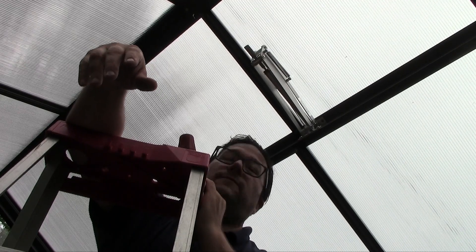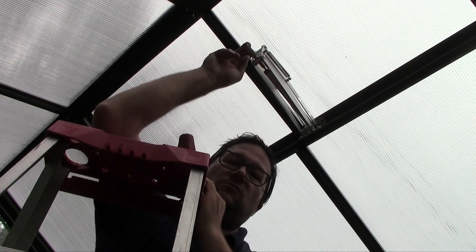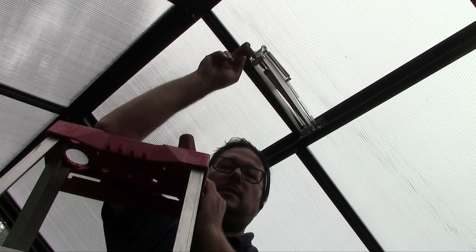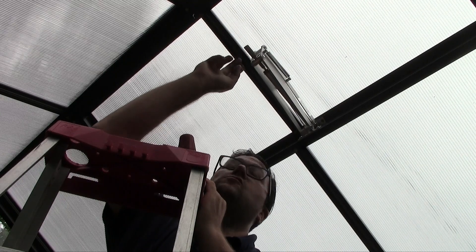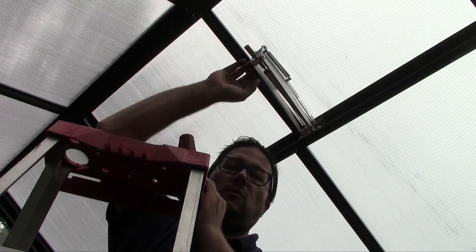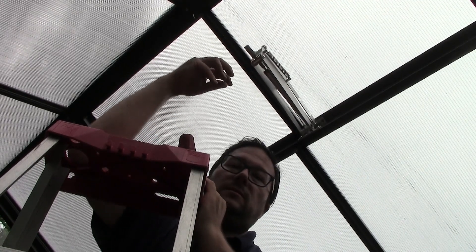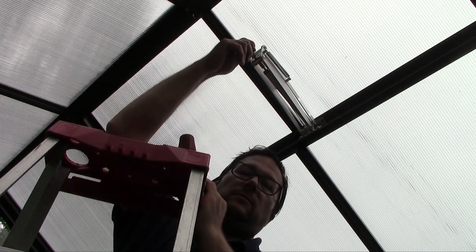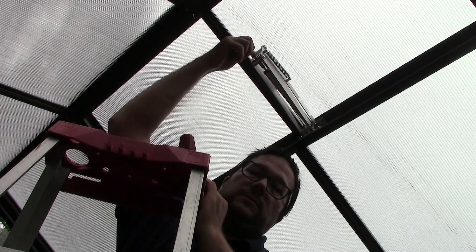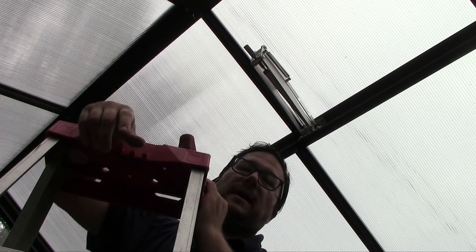In northern climates with a lot of snow or ice, it's important to disengage the roof vent opener during winter, because on a sunny day the temperature in the greenhouse can get a little higher and the opener could activate. You need to deactivate the opener during winter when the roof vent cannot be used. To do that, completely unscrew the control knob and place it back in the spring.